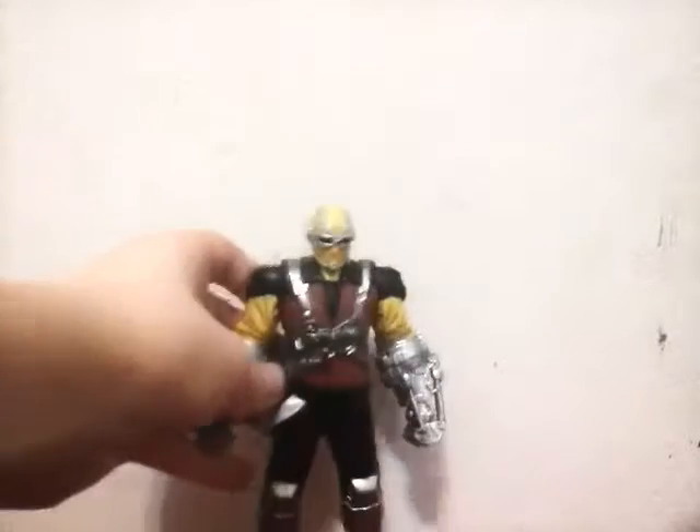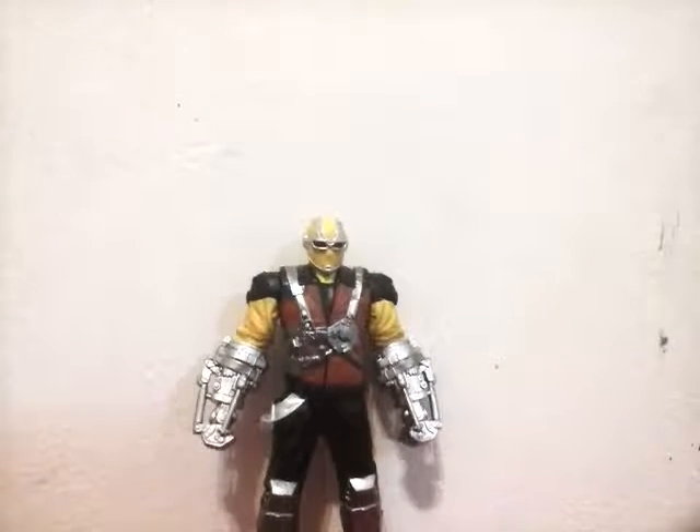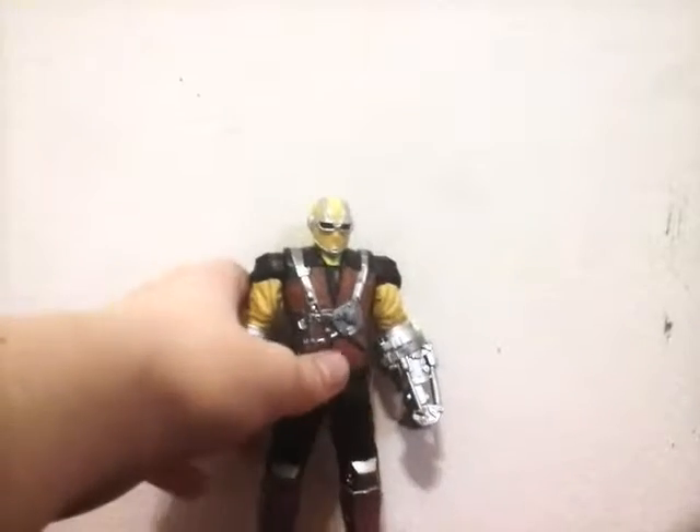This is what it looks like — it says Hasbro, Marvel's Shocker. Taking him out. This time it's not going to take five minutes like the pop figure of Darth Vader that I reviewed. It only took two minutes and twenty seconds to get him out.